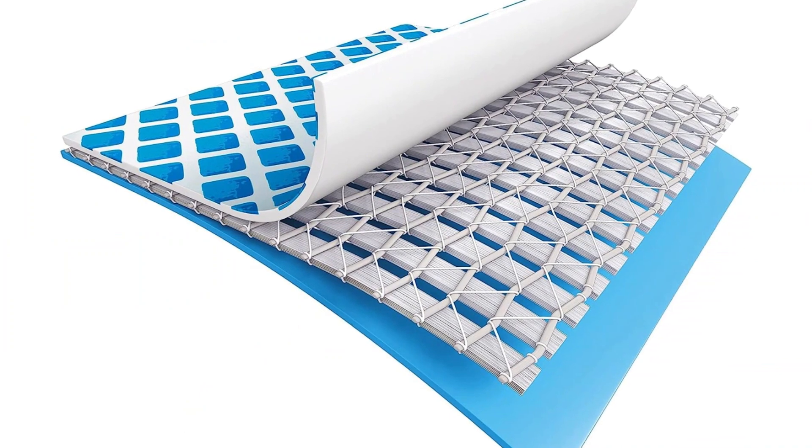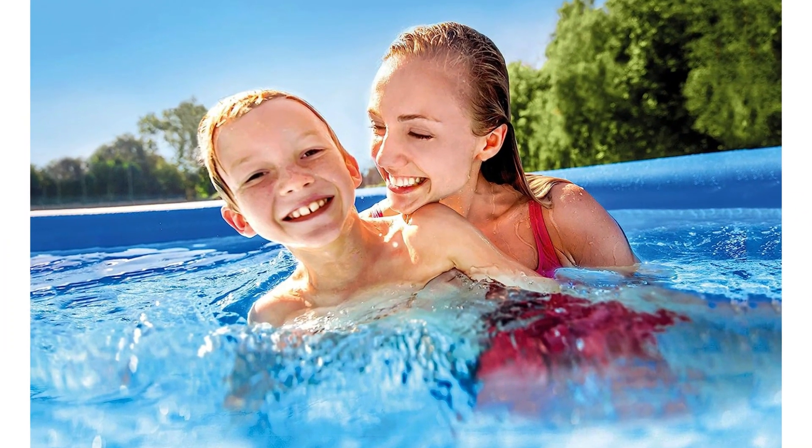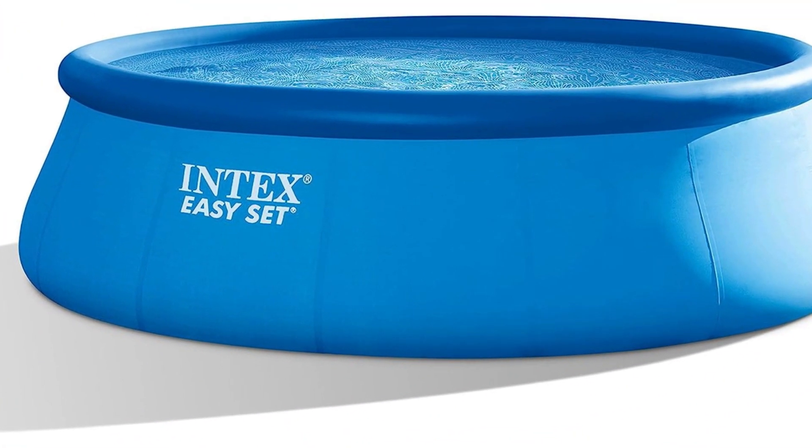That said, this pool may not hold up after 5 years of heavy use. Luckily, the price point is low enough that even if you get a few seasons of swimming in, it's worth the money. This model is a bit undersized for adults, but your kids and their friends will have a blast in this simple Intex pool.